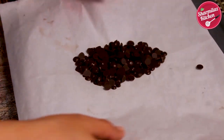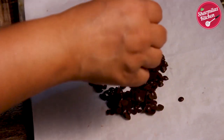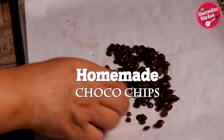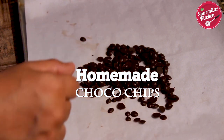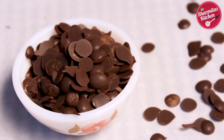Hi everyone, this is your host Sharmila and welcome back to my channel Sharmila's Kitchen. Today I'll be showing you how to make chocolate chips at home. It's a very essential ingredient to make cakes, cookies, and some more desserts.